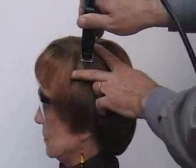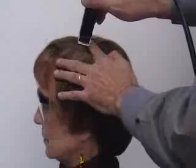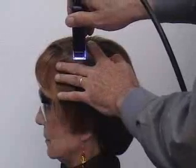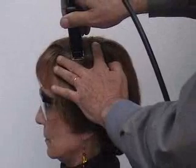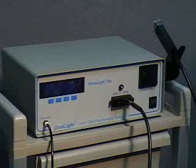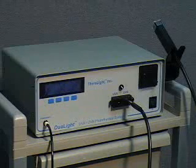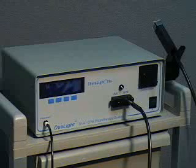In addition to elbow and knee disease, the dual-light is particularly useful in the treatment of scalp disease. Simply part the hair with the fingers and step on the foot switch to deliver the desired dose of UV light. That completes a quick demonstration on the use of the dual-light system. The following information is provided for individuals who wish to learn more about its features and controls.